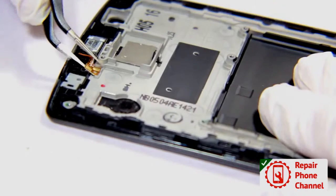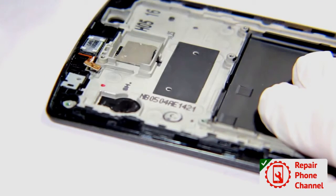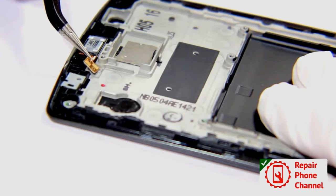Remove the ear speaker, the audio jack, the EMF shield, and finally the LCD cable assembly.